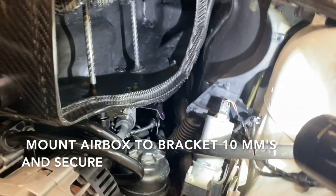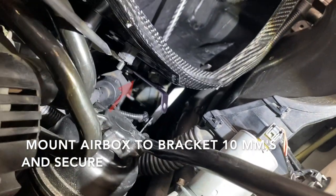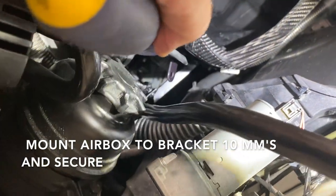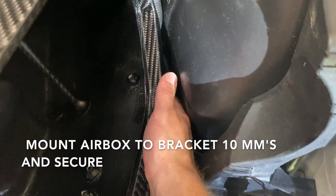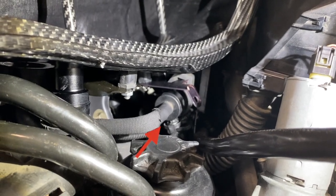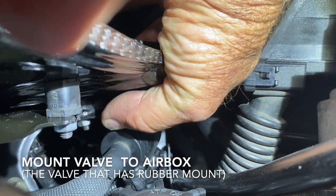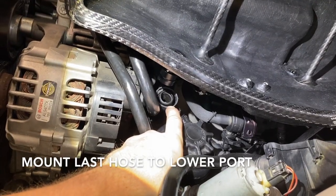With your boots on, you can now mount the airbox. You can see your standoff and your bracket here — the nut's going to go right here, and there's one a little further back that we cannot see. Mount your valve onto the tab that's mounted at the bottom of the airbox. And last, this hose mounts to the bottom of the airbox.